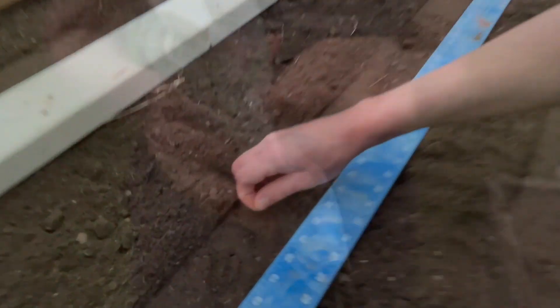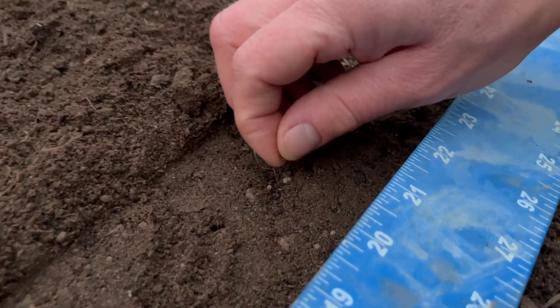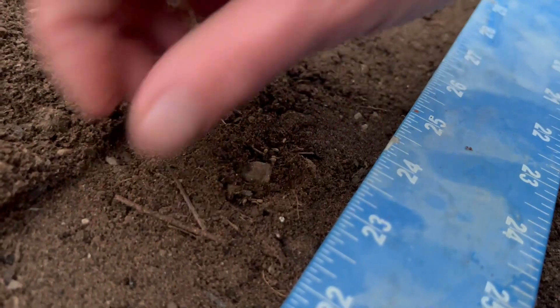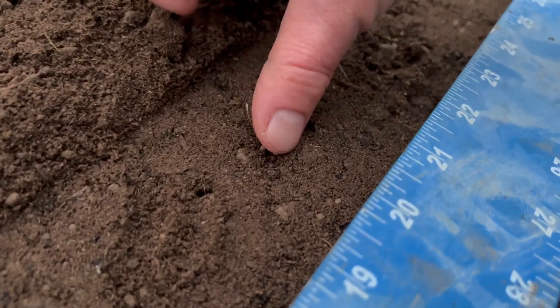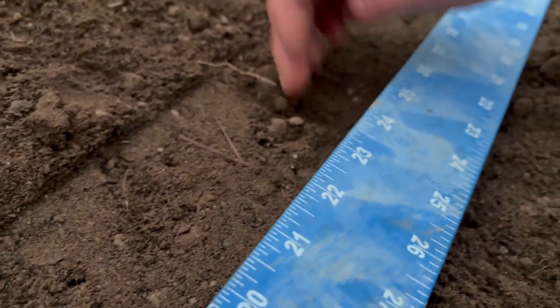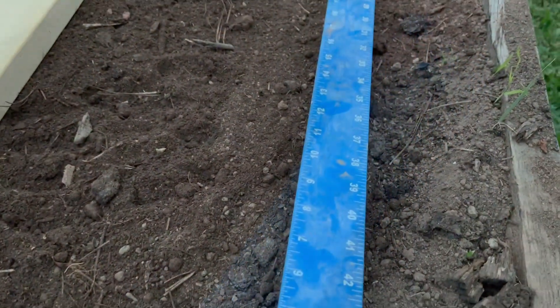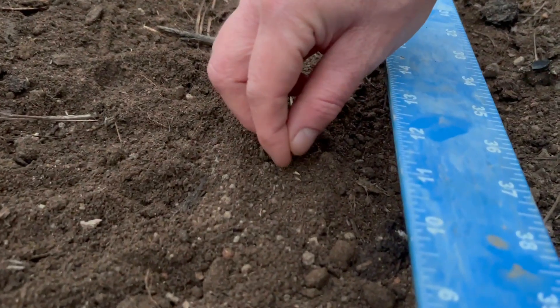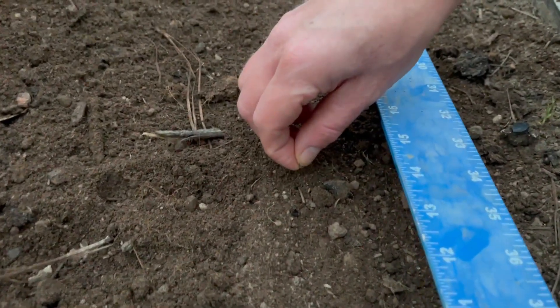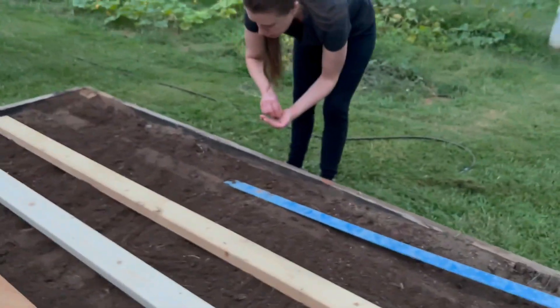We take the boards off so we can see where our rows will be and start planting the seeds. We drop a few seeds on top of the soil every three inches, lightly press the seeds into the soil, and cover them very lightly. Carrot seeds don't need to be any deeper than a quarter of an inch. We're only planting a few seeds every few inches instead of sprinkling lots of seeds over the whole row. Since we're using this special board method our germination rate is better so we don't need to use as many seeds.